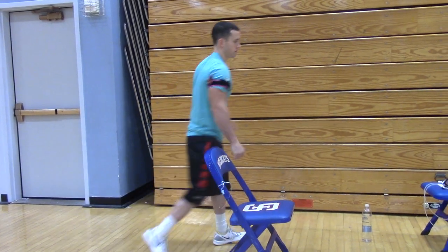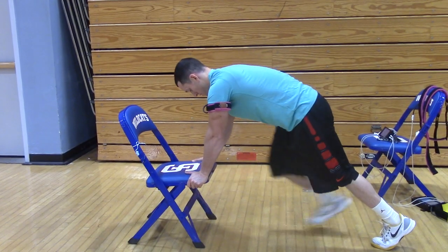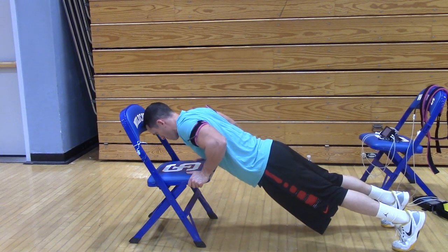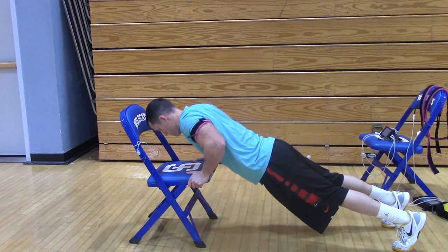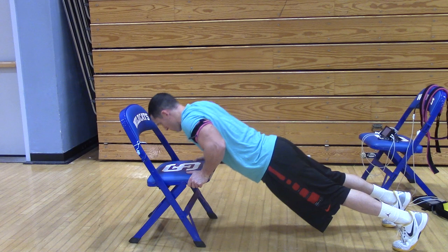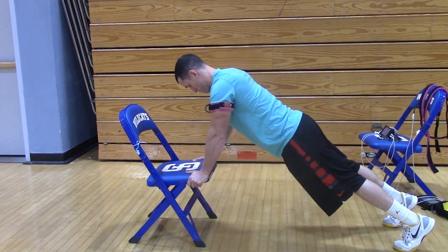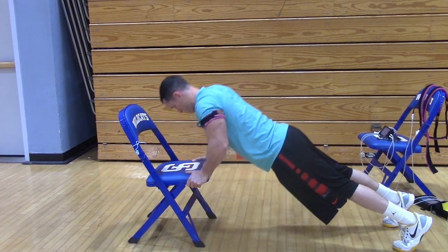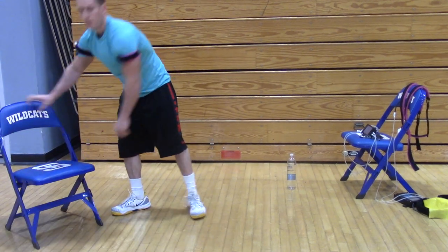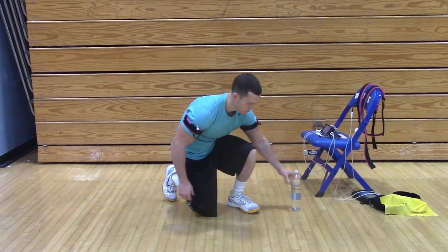Okay, go down. Ready? Okay now, regular push-ups. Yeah, that's fine. You want your knees first, Matty? Knees.